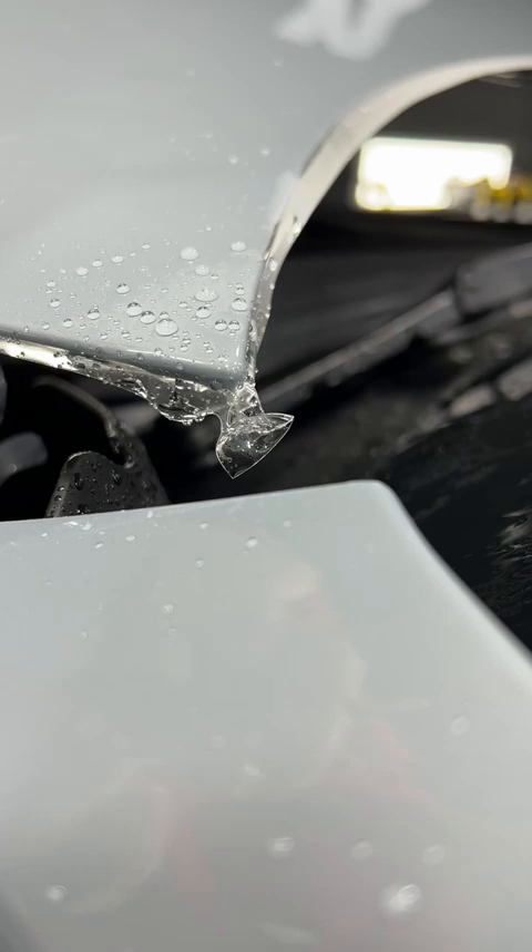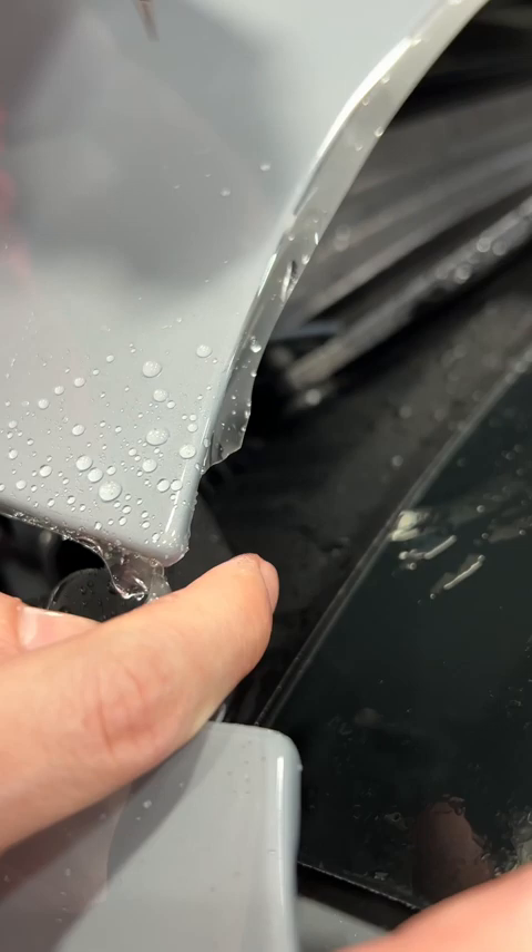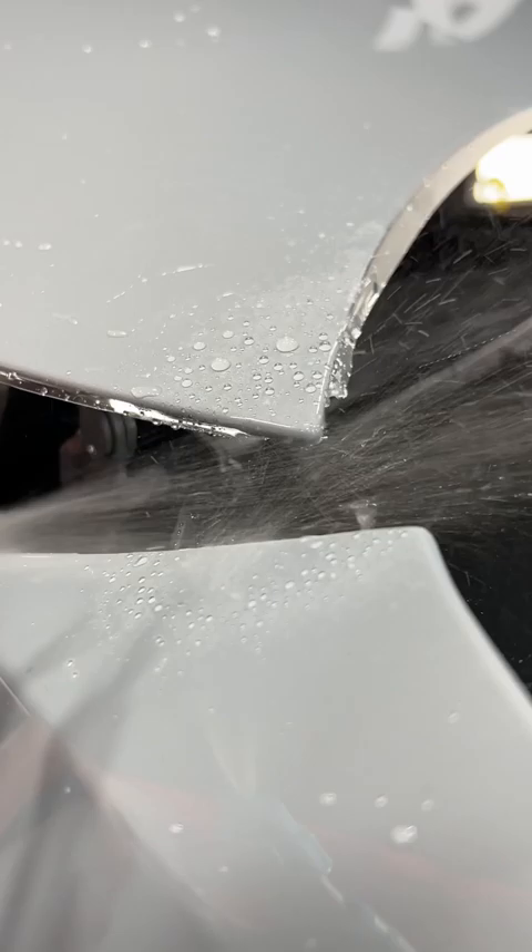Next, I'll take my knife, pull this down, and go right underneath the corner, and go about a centimeter in on both sides, like that, and just re-push it down.